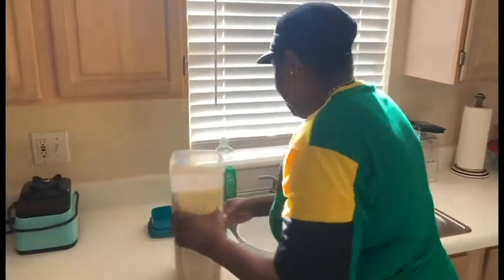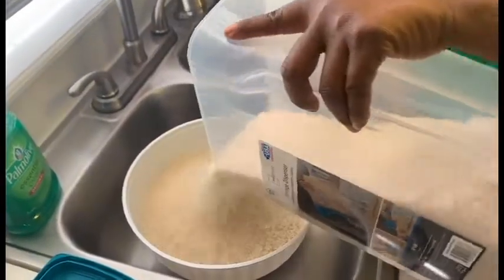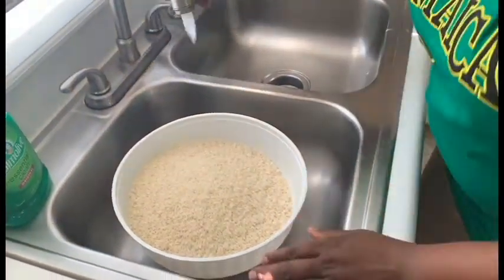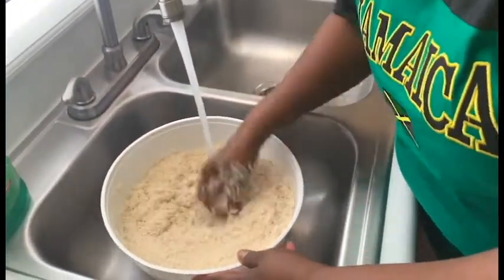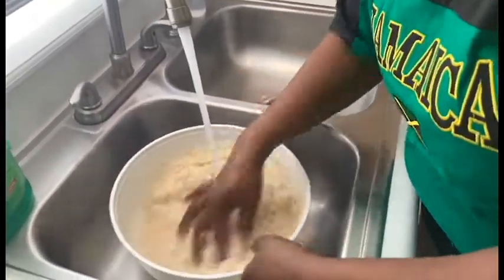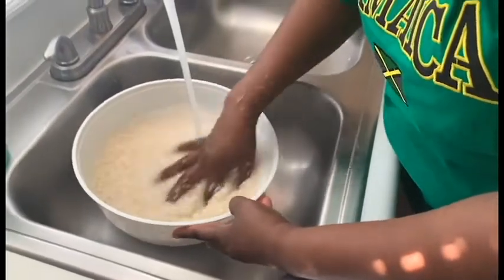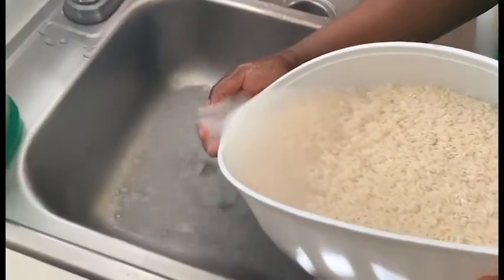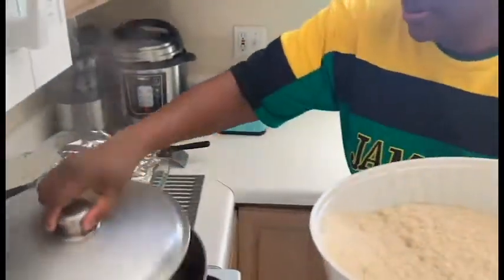We are going to put the rice in — about eight cups of rice or a little more. We are going to take the rice and put it in the pot.